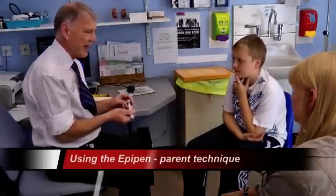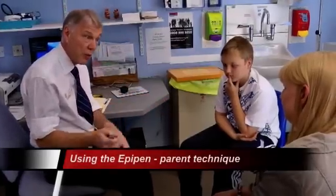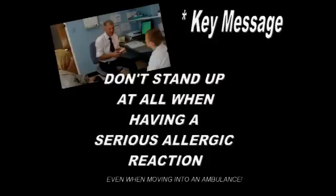Now, Mum, I'm just going to explain to you how it would work if you were giving the EpiPen. I've shown you on myself; now I'm going to pretend I'm dad and I'm giving it to Oliver. Oliver has got breathing difficulties, so I have him sitting down. It's really important that he does not stand up at all during an anaphylactic reaction, because his blood pressure can fall very suddenly.